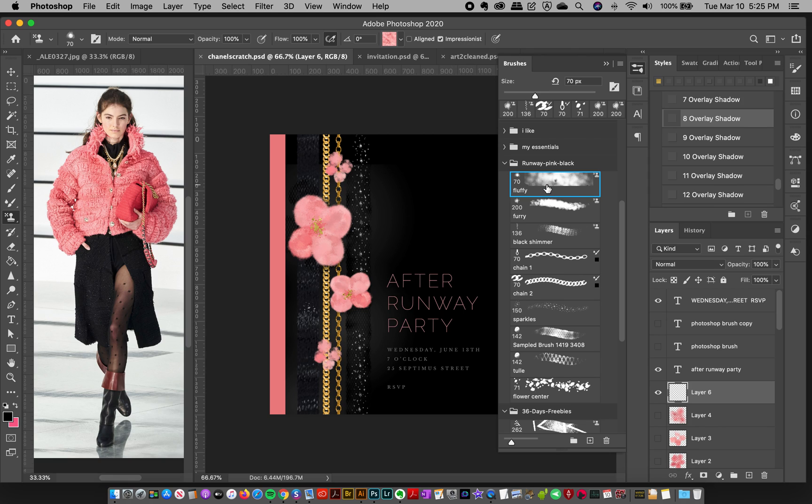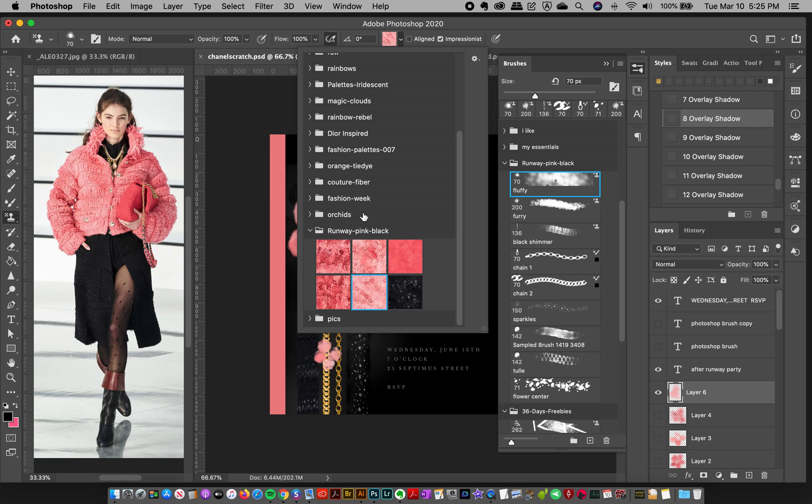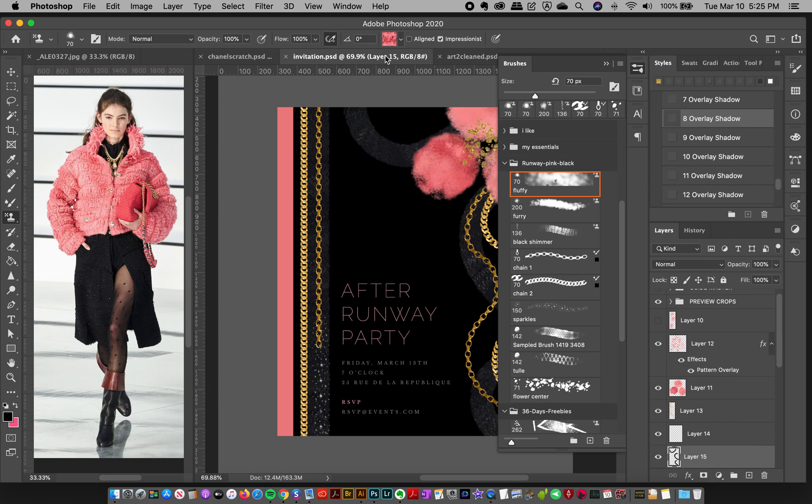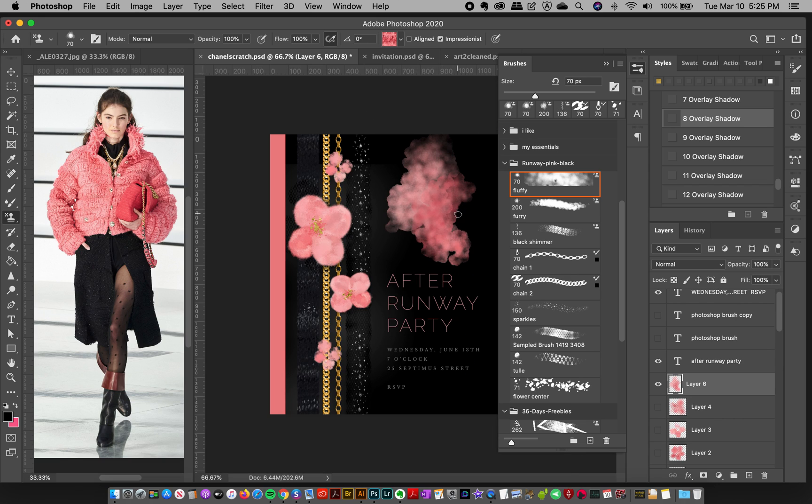So if you just select the fluffy brush and start painting, you can see it's already got the color, but you can always grab another color from the color palettes and change it. That's really up to you. Now this brush I didn't use in these particular designs — I just wanted to keep this one sleek and minimal — but have fun with it. It's kind of inspired by the jacket and it's got that fluffy, wooly kind of look inside the brush. I think that's really cool.